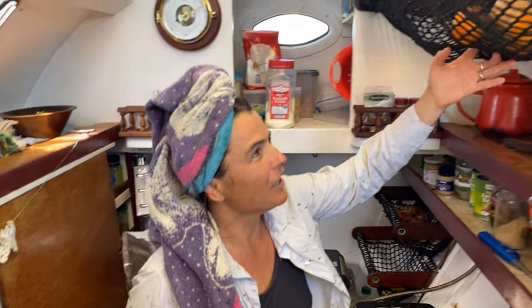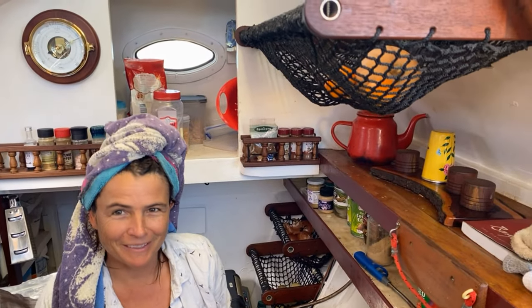I've just come out from my morning swim and as you can see things are looking a bit light on in the old veggie department. So I'm going to tell you a few things about what's keeping us alive with sprouting.